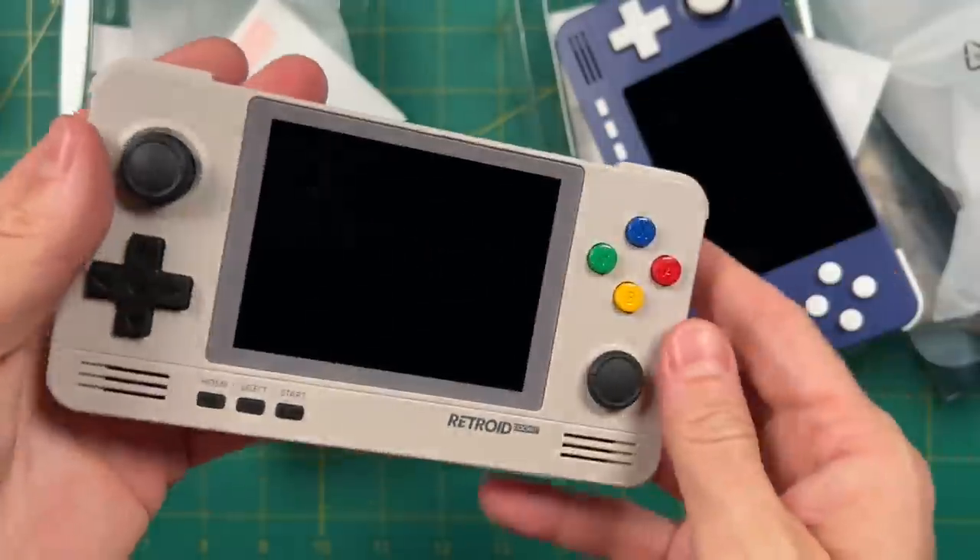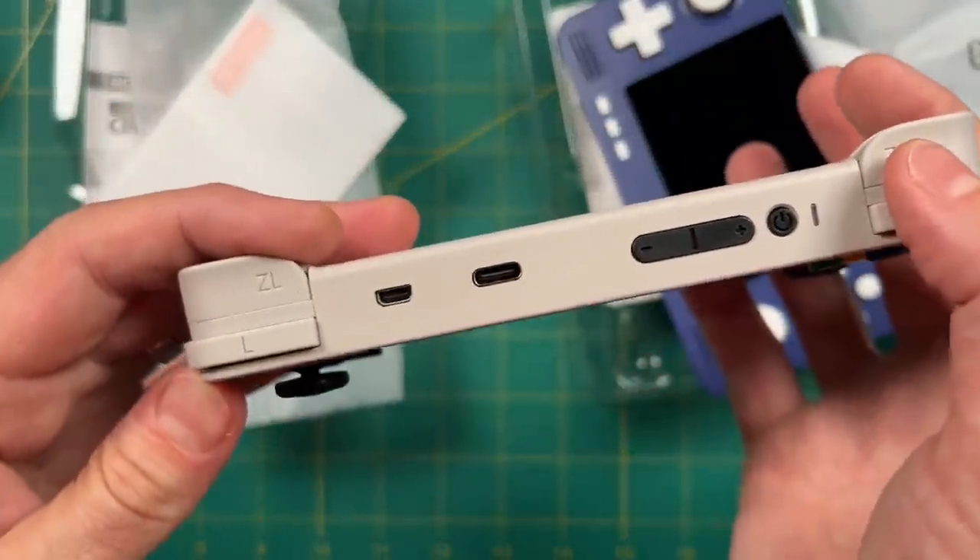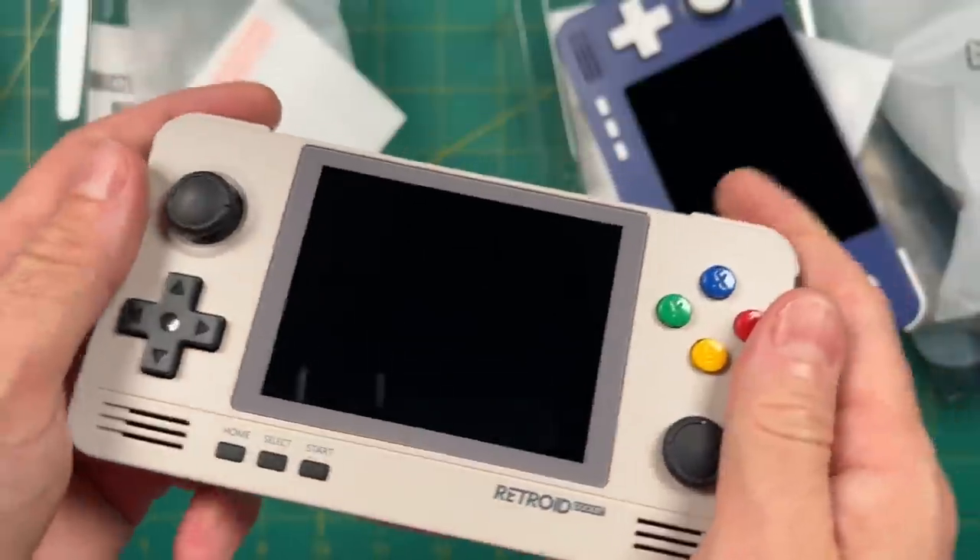Up top we have a micro HDMI output, USB-C for data and charging, a volume button, power button, and an LED indicator.